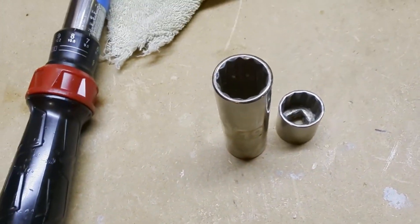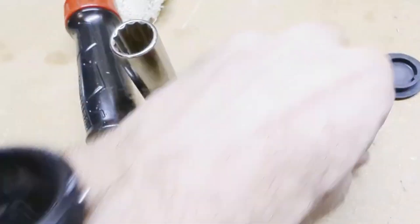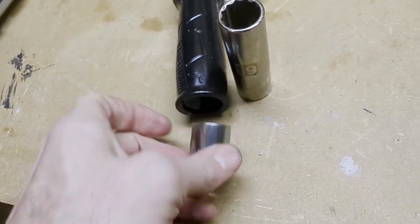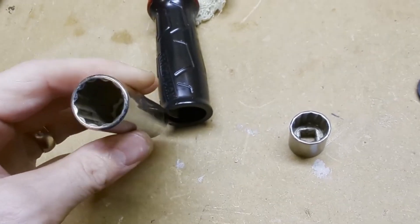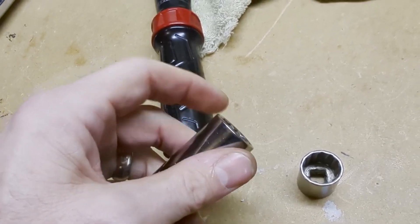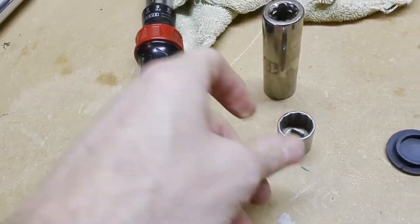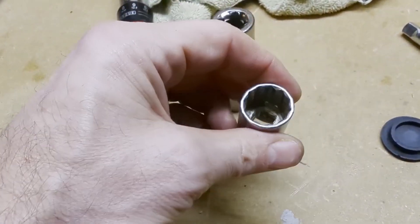Quick note on the 19-millimeter socket: this one has thinner walls and fits fine, but this other one does not fit. The extended socket would have been nice to use, but I couldn't because it's about a millimeter wider — the slightly thicker walls don't allow it to insert. So if you've got a 19-millimeter socket and it's not working, you need one with narrower walls.